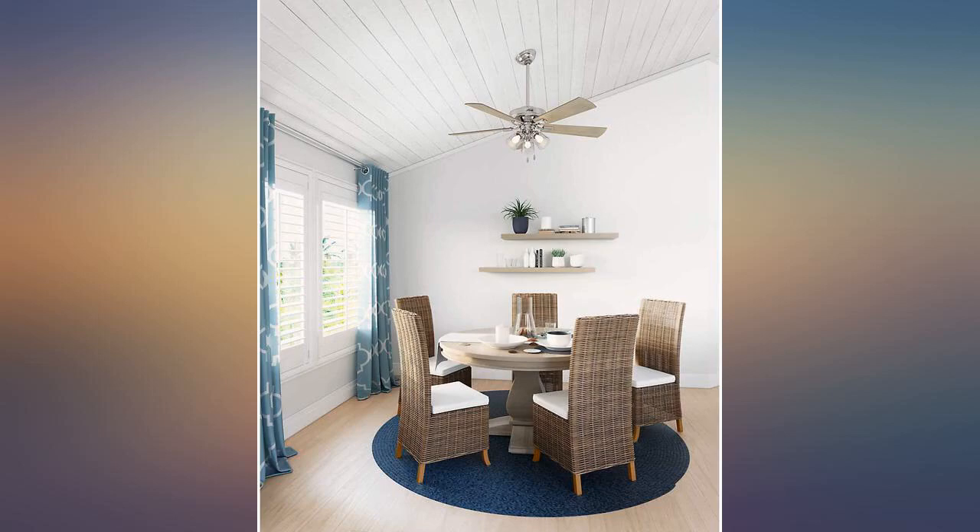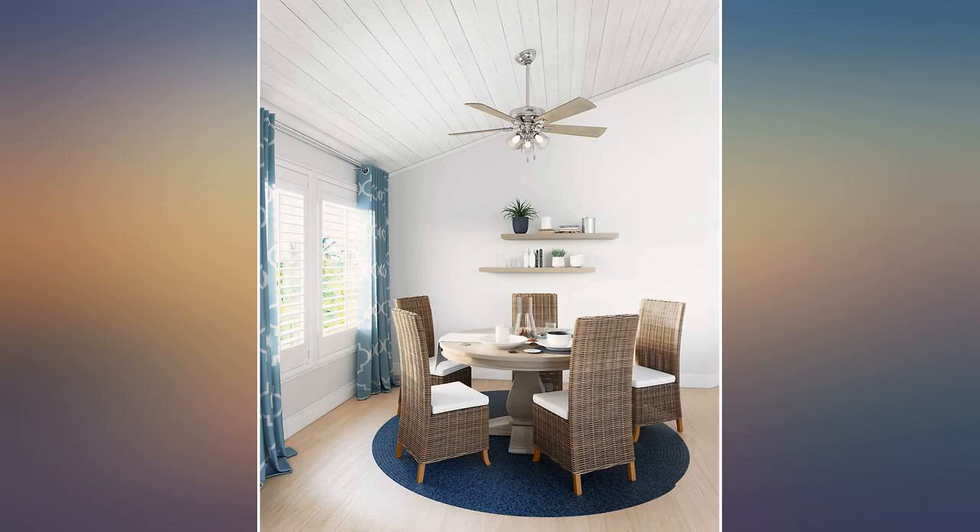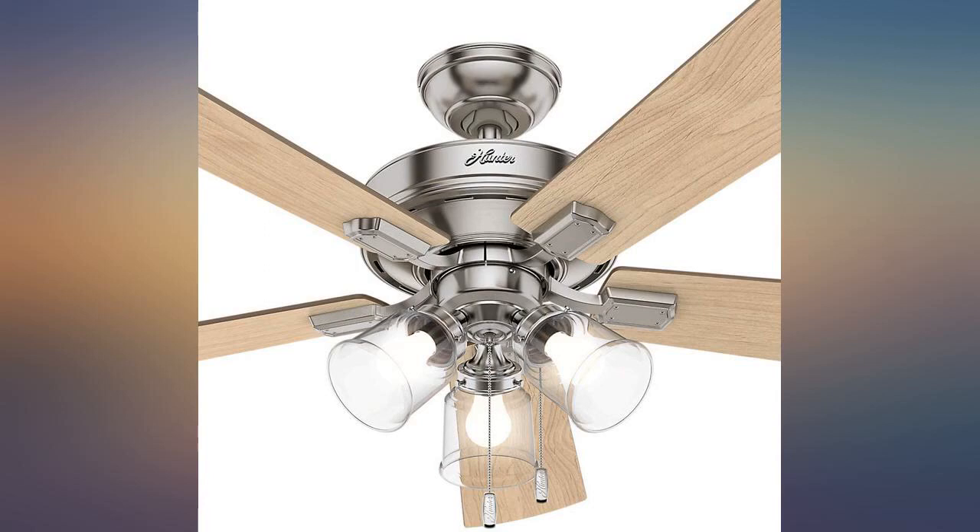Installation was straightforward and both fan and remote are working quite well. This replaced an older fan on a large back porch.